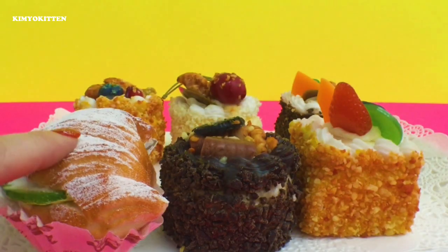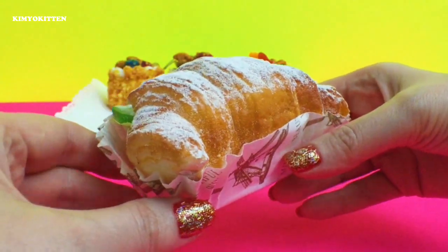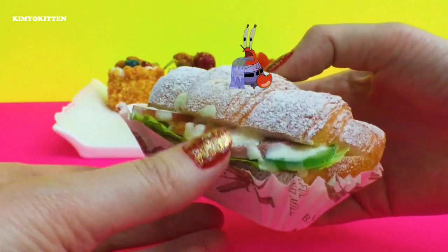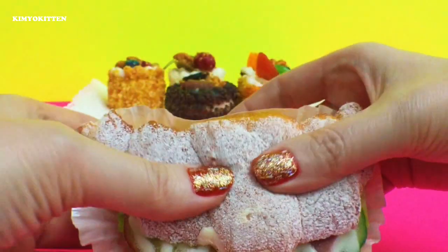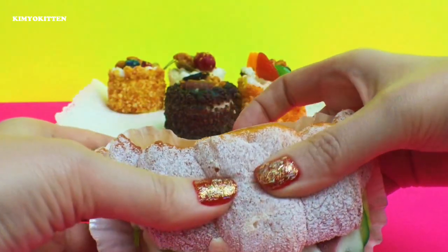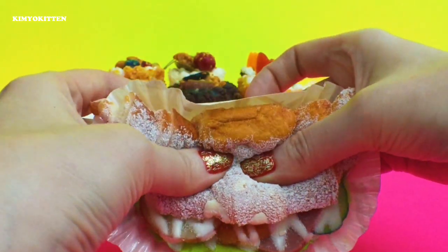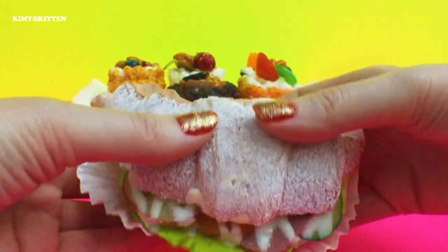We'll start off with the squishy — here's a croissant. It looks really really nice and really really yummy. It is very squishy — not slow rising, but still very squishy.